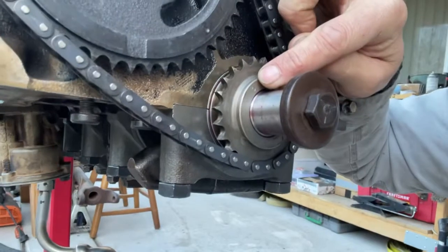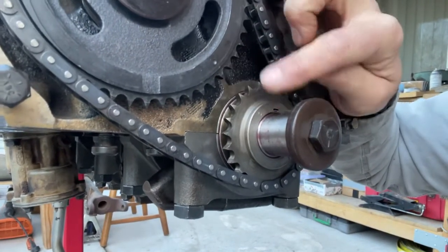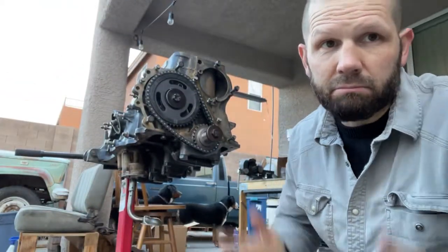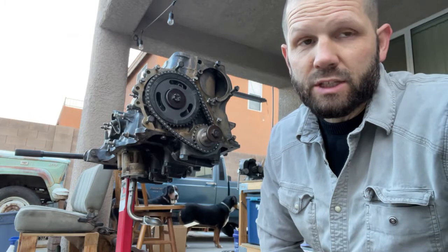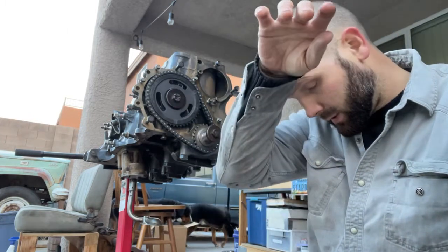There's that little mark right there — you see the one and the other pointing at each other. Once you have those lined up, technically you're timed. But as you read the manual, there are different ways to check and make sure that you did your timing correctly.